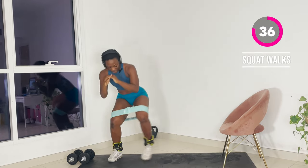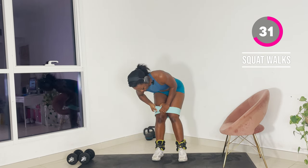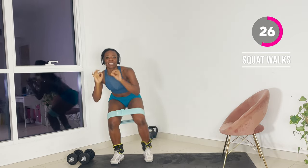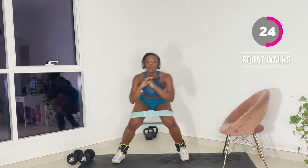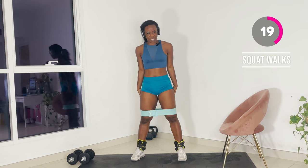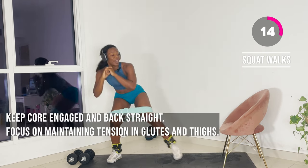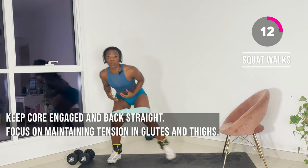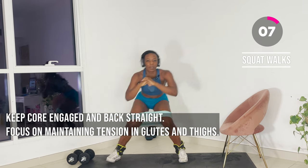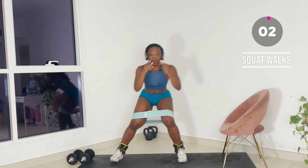You're going to do a squat walk two to three times in the routine. The reason why activation is so important when we are training our glutes is because if you're quad dominant like me — your quads will take over when you do glute exercises. So if you're able to start with activation, they're fired up and they do the actual work when we're training. This is going to be a rep-based exercise — I need you to meet me at 20.